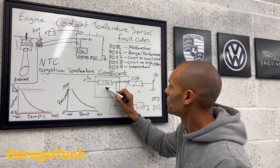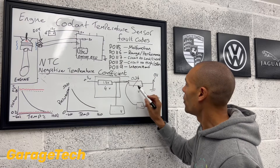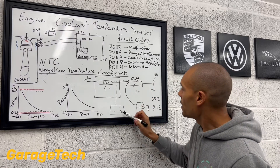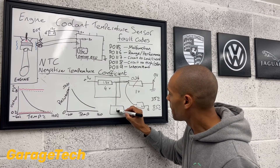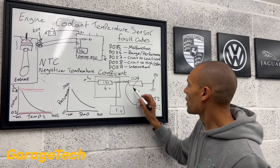So in this example, we can say this resistor now is going to use 4 volts. That means you're going to have 1 volt left over for that one. So in our midpoint again here, the ECU is going to measure 1 volt.